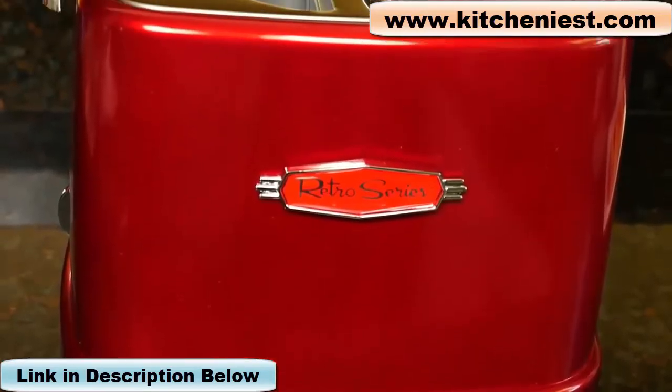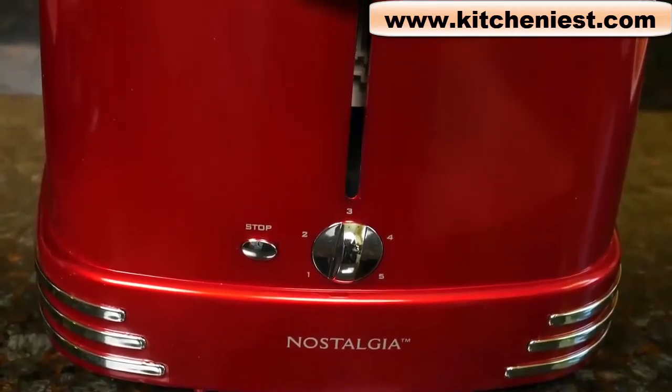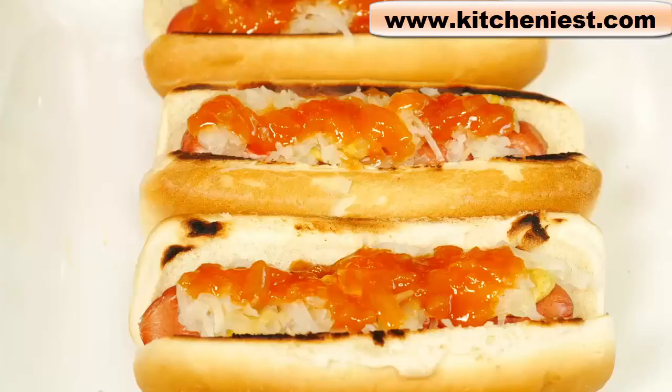If you like retro products, I think it's a nice addition to your collection. Kids will probably also get a kick out of it. If you want to get this retro toaster, I'll put a link in the description below. As always, I hope you found this review helpful. If you did, give it a thumbs up and subscribe for more reviews. I'll see you next time. Thanks for watching.